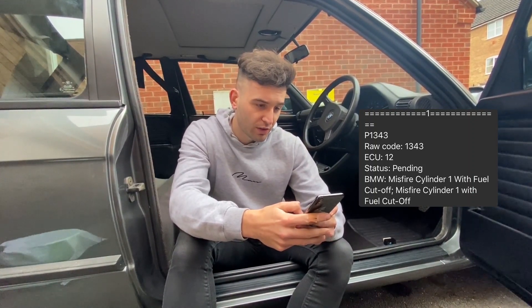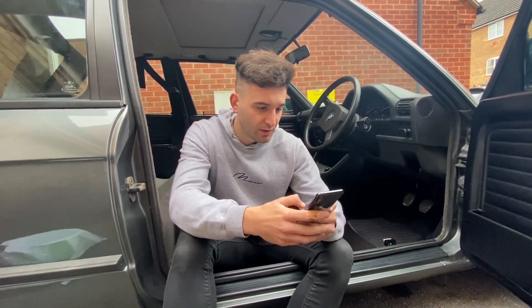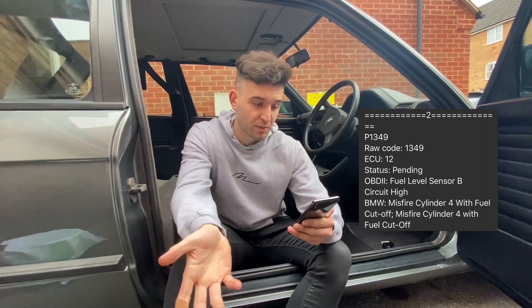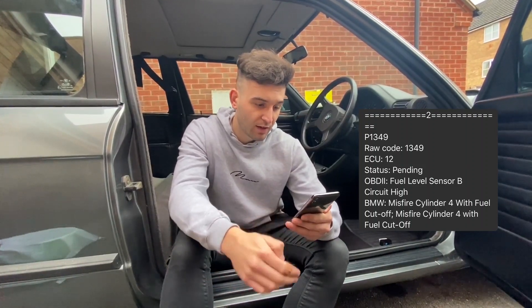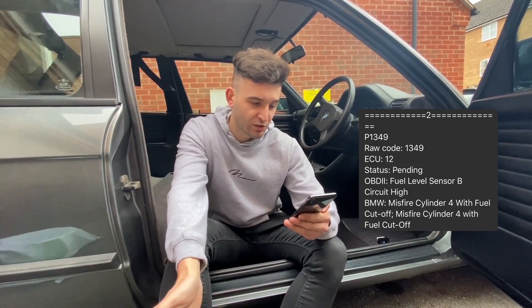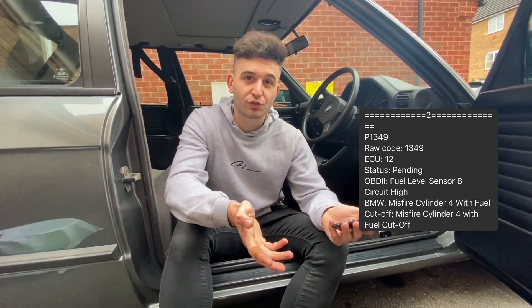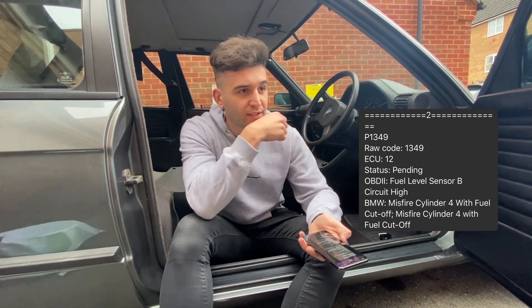The next code, number two, was P1349 - also pending, meaning it happened on the last run. It says fuel level sensor B circuit high, misfire cylinder four with fuel cut. Again, I'm expecting that's just because I've run out of fuel.